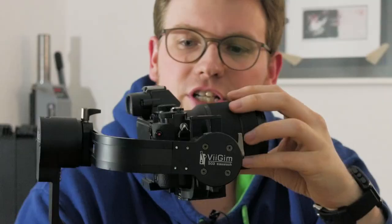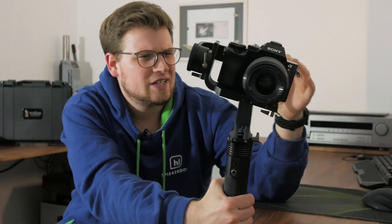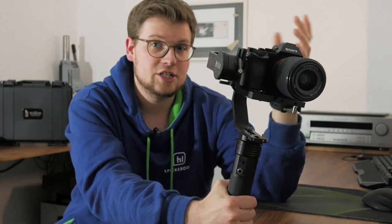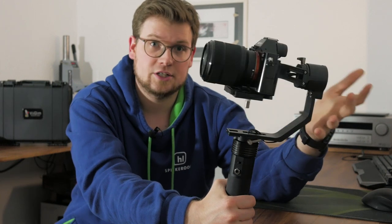Let's have a talk about this device. You already might have guessed — this is a gimbal, the V-Gym 503 Classisch. Classisch is actually a German word and means classic. Honestly, I have no idea in which way this device is classic. However, as a German, I'm obviously flattered to see a German word in the product name of such a device.